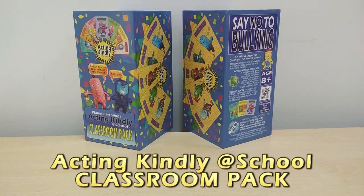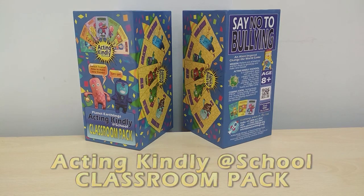Hi everyone and welcome to the Acting Kindly at School Classroom Pack. Let's check it out.